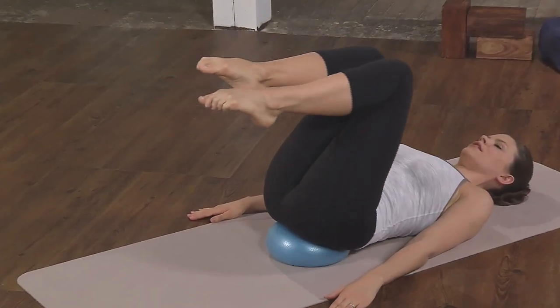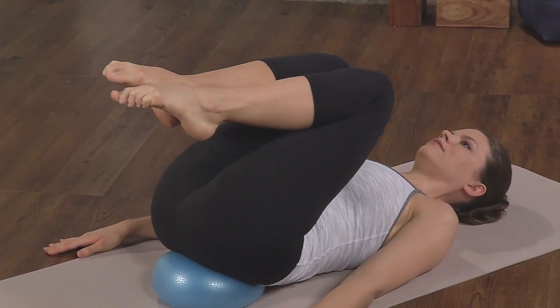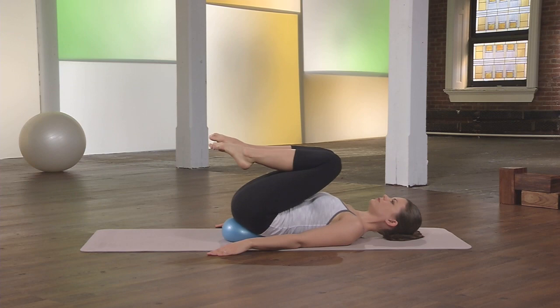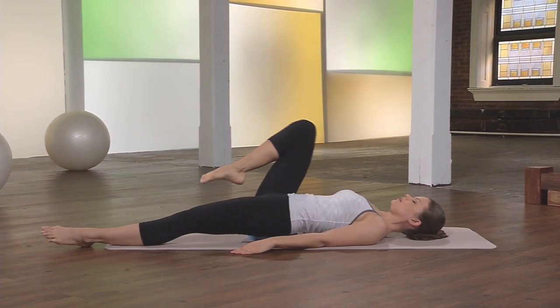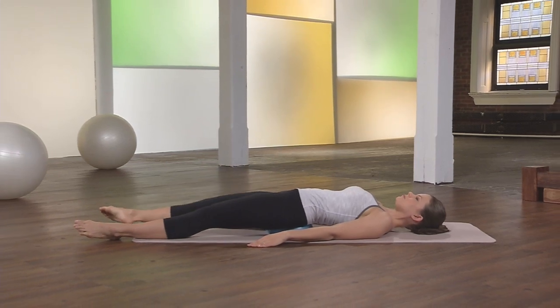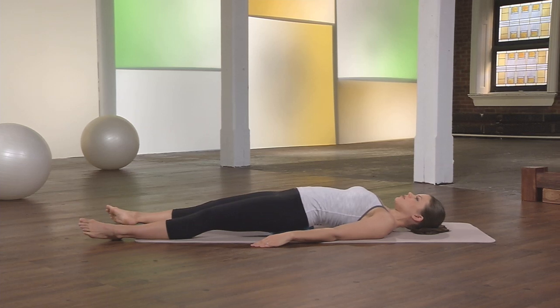And now draw the knees into the chest to relax the back. Extend your left leg out to lengthen the front of the hip and then the right leg. Feel length all through the front body as you soften the back body down to the mat.